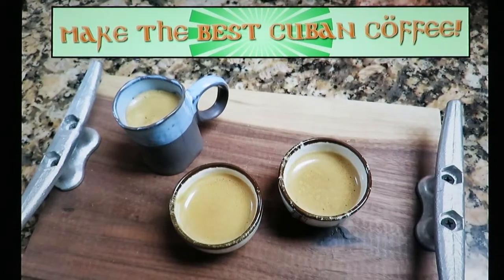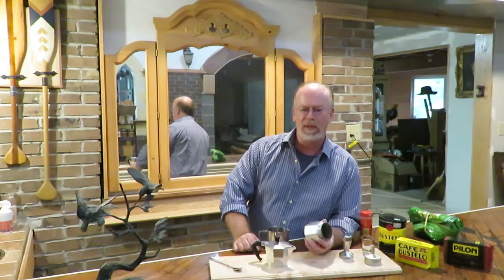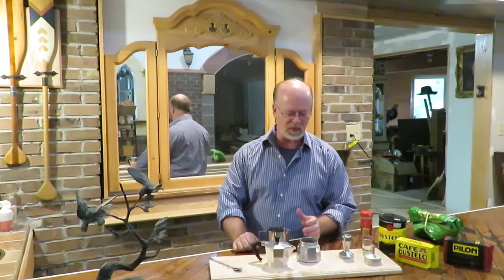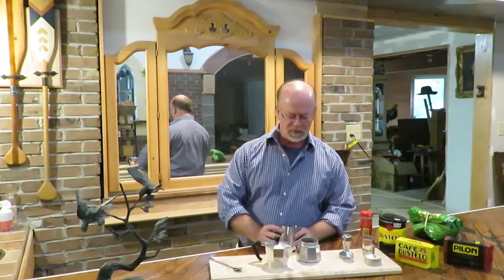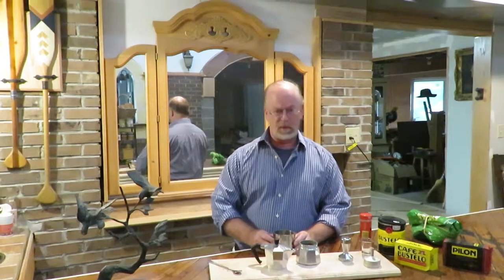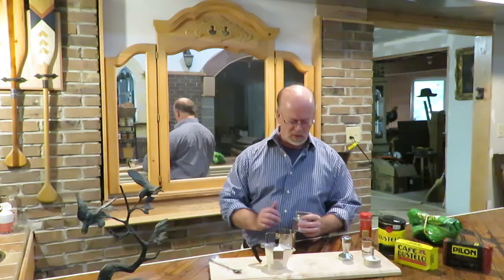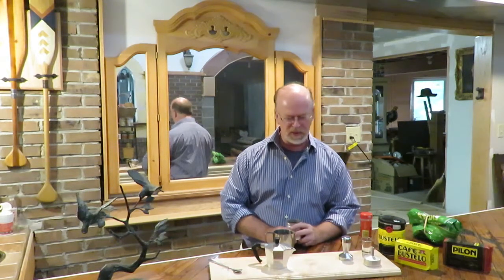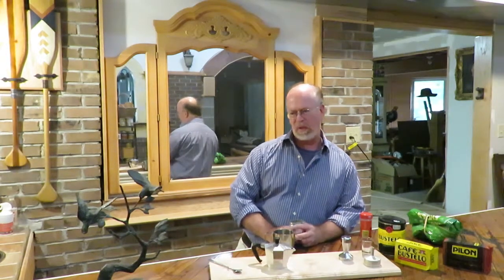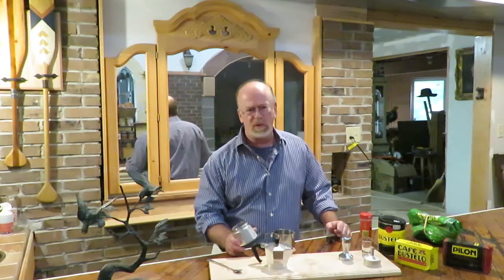This video is how to make authentic Cuban coffee. I've seen a lot of videos on the internet on how to do this, and I've actually worked and lived with Cubans down in Florida for about a year or so. They insisted that I learn how to make Cuban coffee, and since then I've been doing it a lot. I'll say this is authentic Cuban coffee, but there are some differences in how I'm doing this.